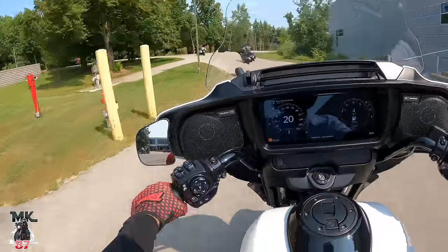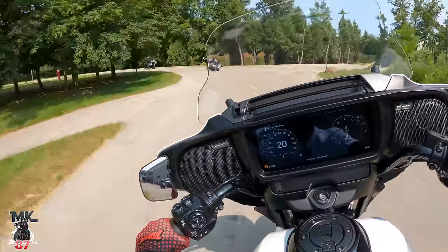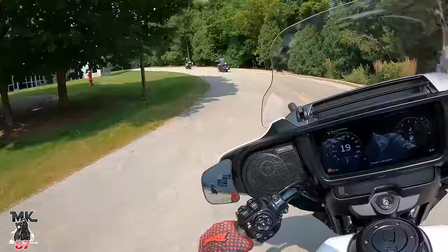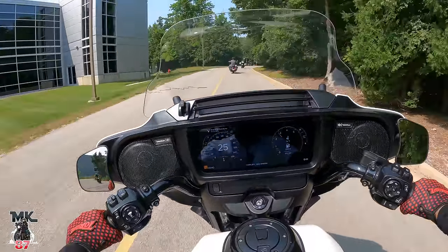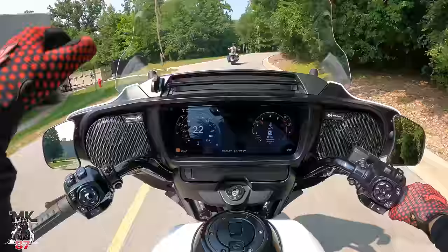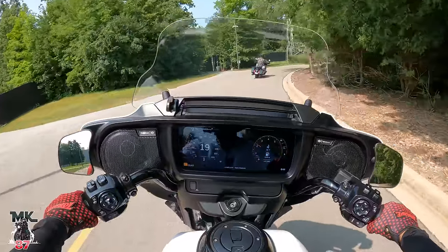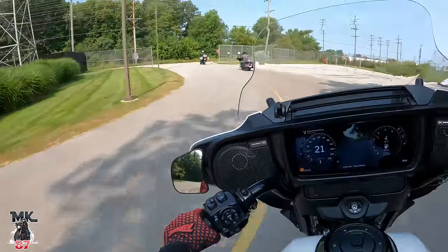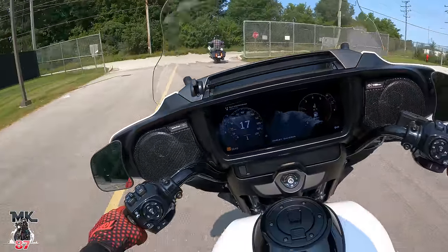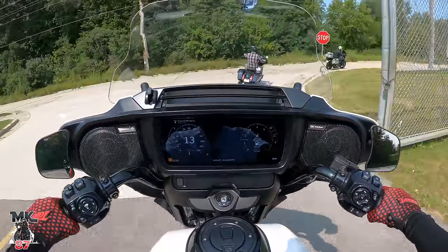This is a big shield on the front — a little bit too big for my taste. With the warp, you can see it's just a little weird to look through. But what I really want to try on this bike is the Stage 2.